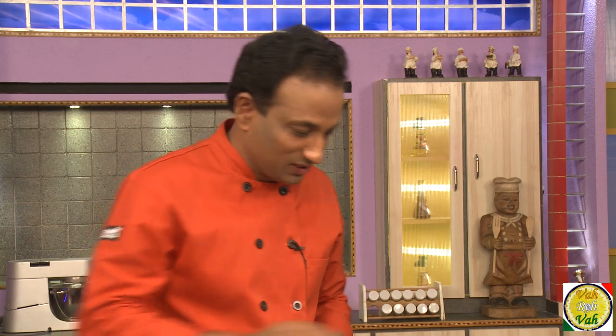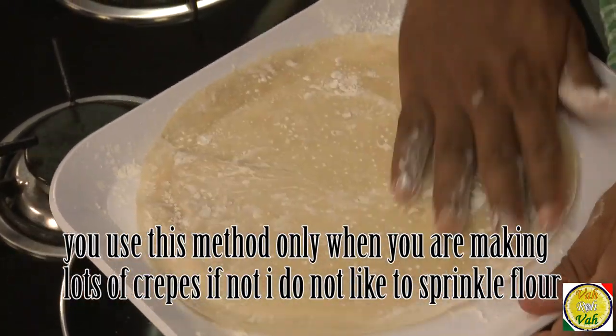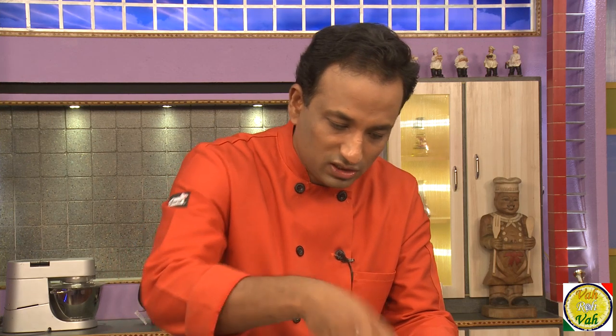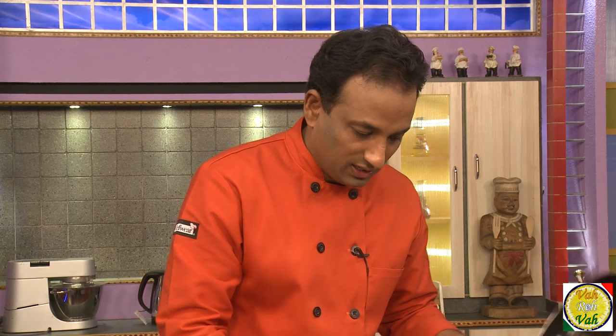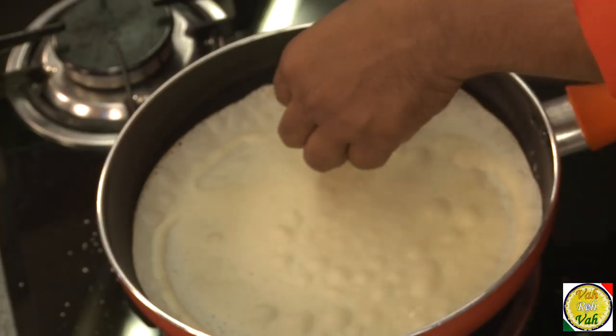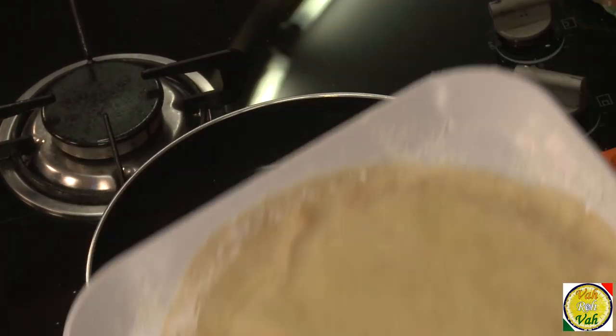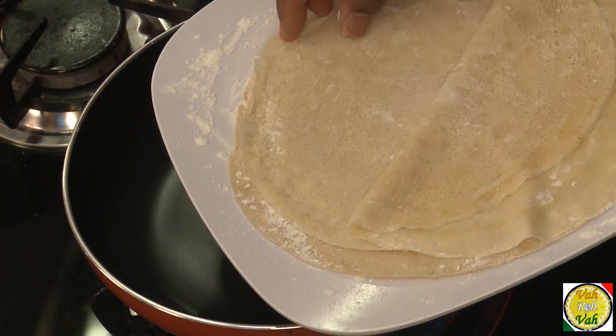If you're worried about burning yourself, just take the wooden spoon and remove it the way you remove dosas. As soon as you put the pancake on the plate, sprinkle some more corn flour so that when you put the next pancake it won't stick. Even if you have a bigger ladle, after one or two pancakes you'll figure out how much batter to pour so you don't have to drain out any extra.